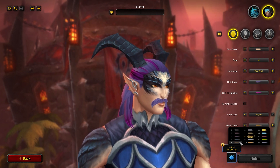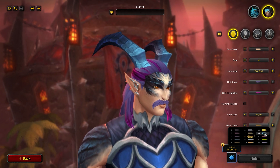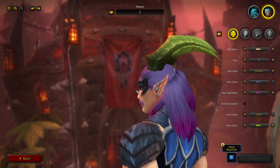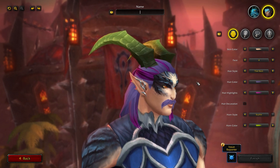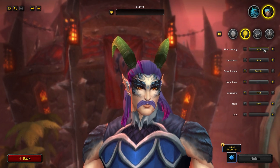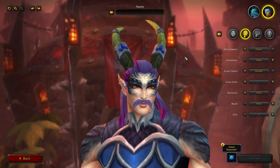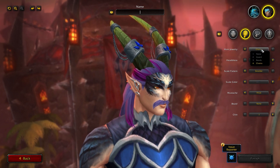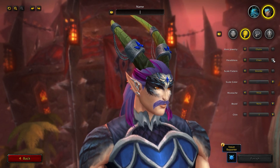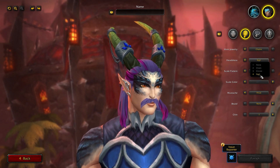For horn jewelry you have none, Guard, Bands, and Chains — and you can change the color of that later in customization. You have a headdress with four options: none, Chain, Circlet, and Sigil. You have scale patterns: none, Sear, Singe, Scorch, or Smolder. This is 3D and does bulge out the face at the front, which is really cool. You can change the color of the scales as well. You also have scale markings: none, Myth, and Wrath.